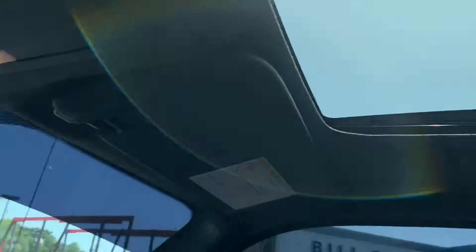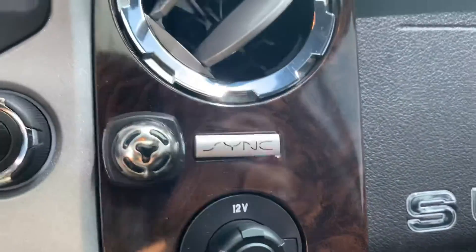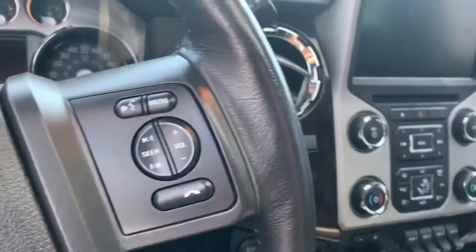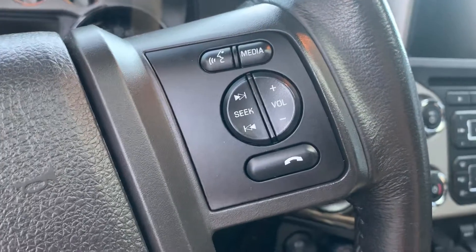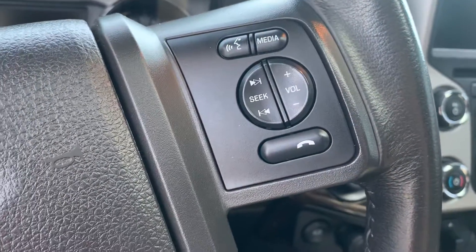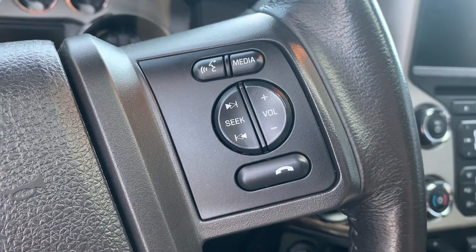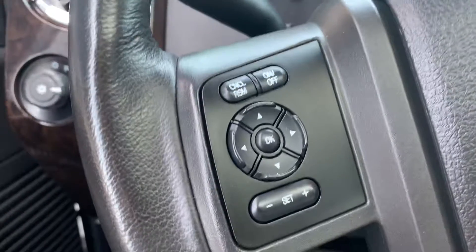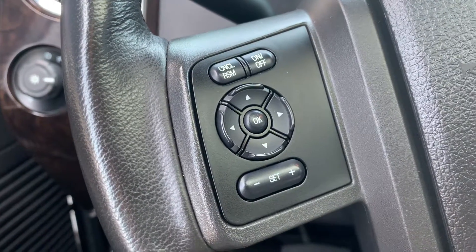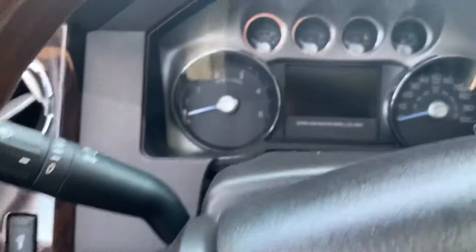It also has a sunroof, which you can see through the top. With the touchscreen, you get Ford Sync technology and Bluetooth capabilities set up through your phone — you'll be able to control Spotify, Pandora, and navigation as well. Those controls are on the right side of the steering wheel, while the left side has all the cruise control settings and controls for the center stack.